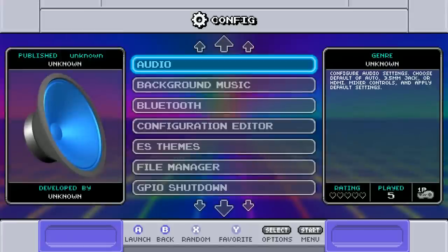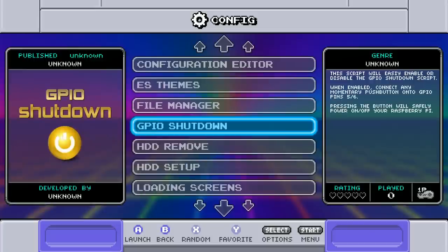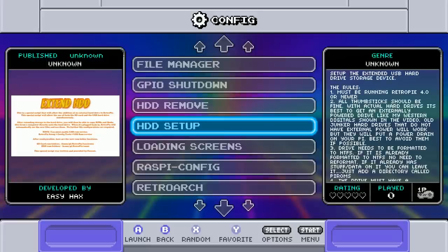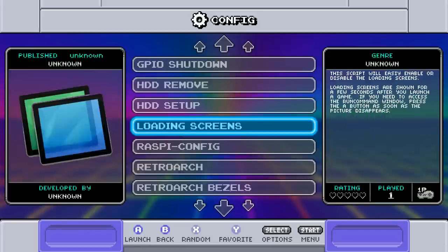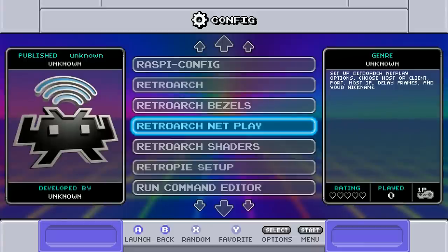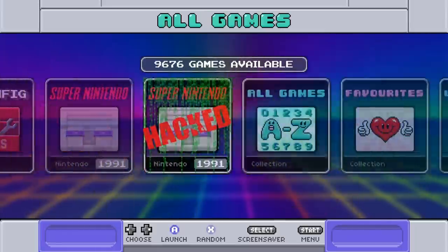A big selling point of this image is that all scripts are pre-installed. For background music you just drag and drop files over Wi-Fi or via your network. There's a GPIO shutdown script for NES Pi cases with a power switch, and a script for running an external hard drive instead of a micro SD card. Shaders, bezels, and the TeamZT installer are all pre-installed as well.